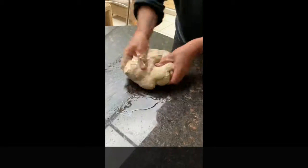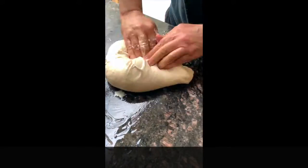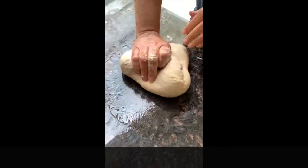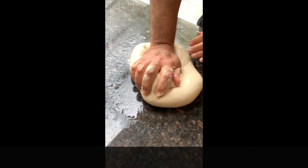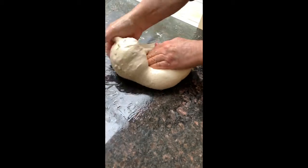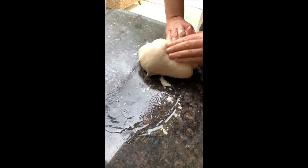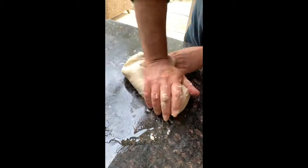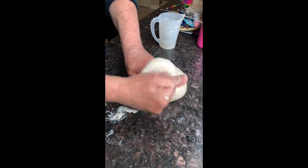Go on, get those biceps working. Go on, do it in slow motion. Get in there now! Keep kneading!